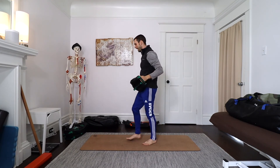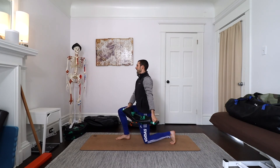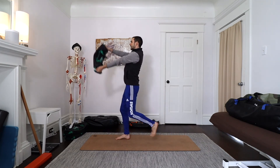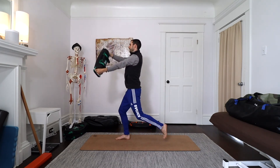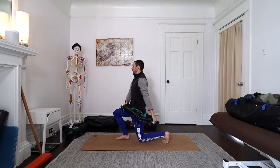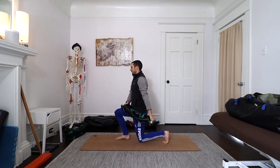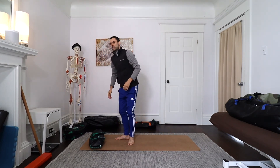Similar to that, I can also use a lift and chop in a lunging pattern. I'm going to come down to the bottom of my lunge, and as I come up, I'm going to lift up and chop back down.